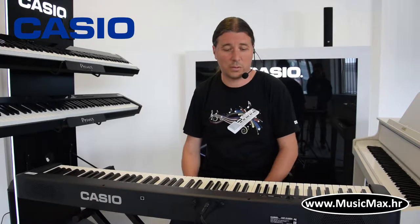Hello from Music Max. I'm Kristian Terzic. Today we are looking at the Casio CDP-S100, the new model of the CDP-S100.